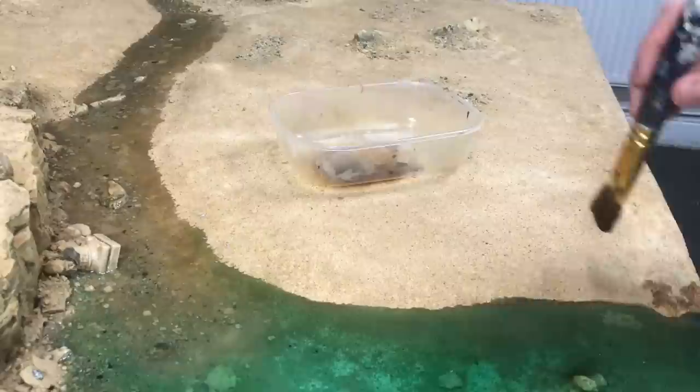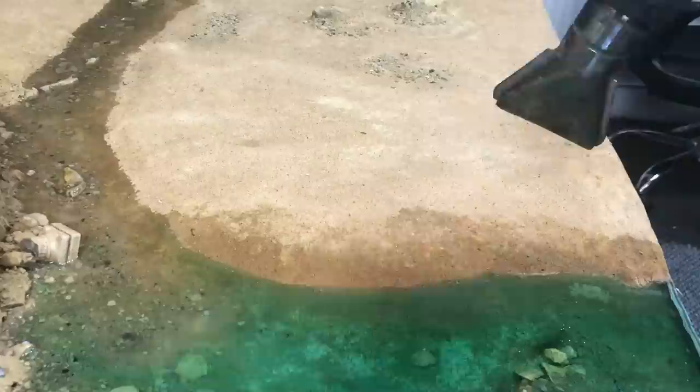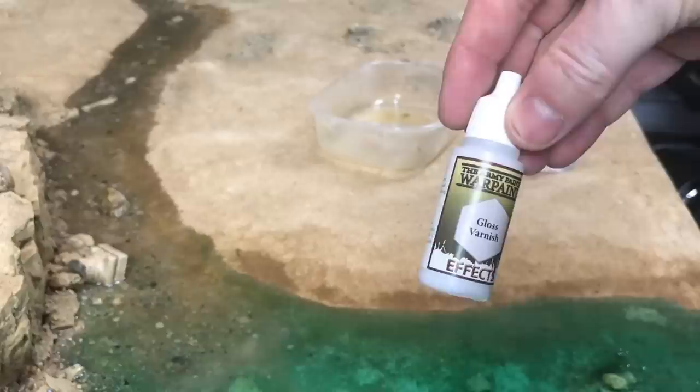Once that's dry, let's get on to weathering that beach and making it look like it's got wet sand where the coastal marks will be. It's as simple as just glazing the sand — some sepia wash, put it on with a little bit of water in, add more water, keep repeating this higher and higher until you're happy with the finish. Put a gloss varnish on it to make it look wet and then we'll move on to the water effects.